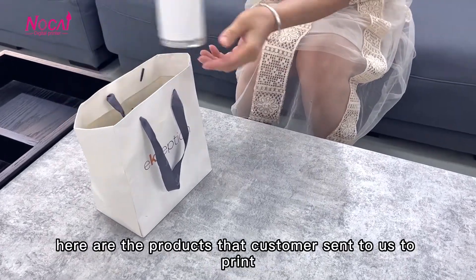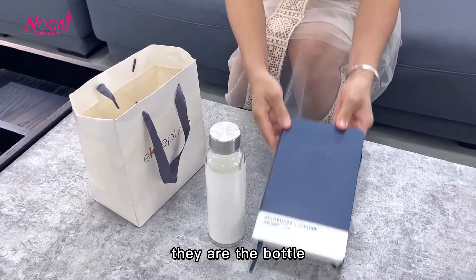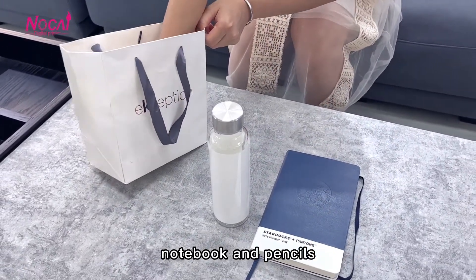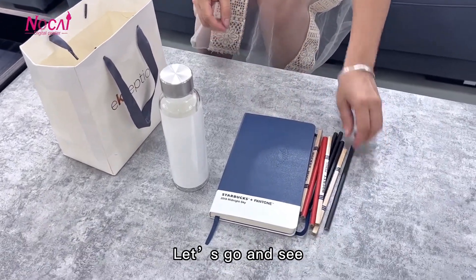Hello everyone. Here are the products that customers send to us to print. They are the bottle, notebook and pencils. Which printer to use to print these products? Let's go and see.